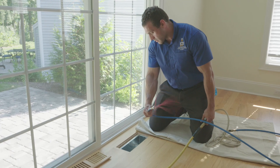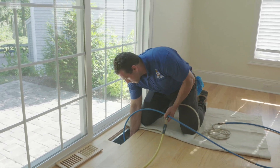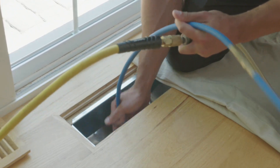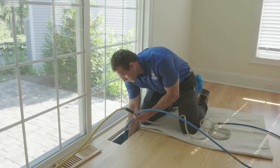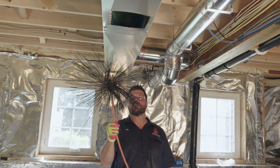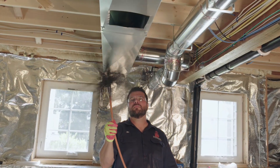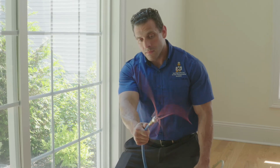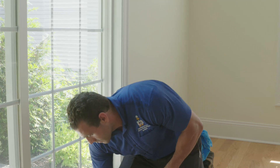Next, the lateral ducts that deliver and return air from your rooms are cleaned by pushing a whip through the register openings down to the trunk line. These whips are powered by a compressor and have enough power to dislodge any kind of debris which might have settled into a lateral and push it into the trunk line. There is no one-size-fits-all tool, and which tool your professional technician selects is determined by the type and size of duct work being cleaned.